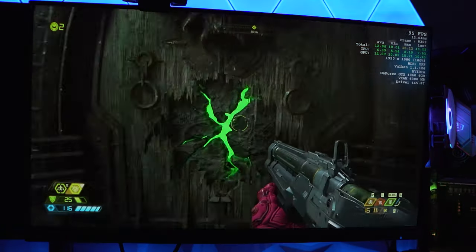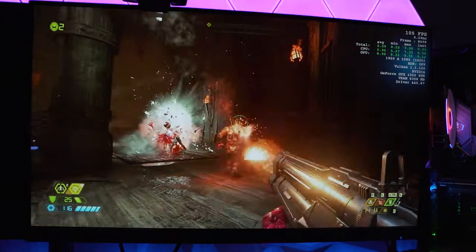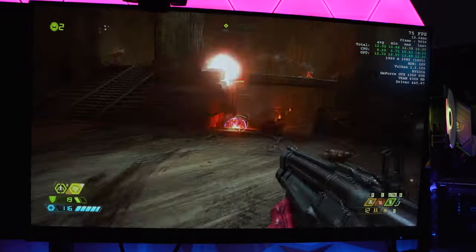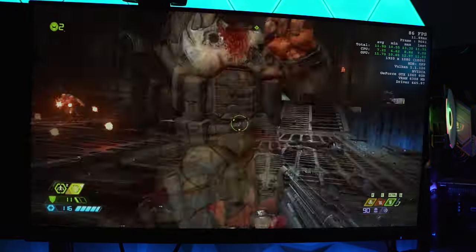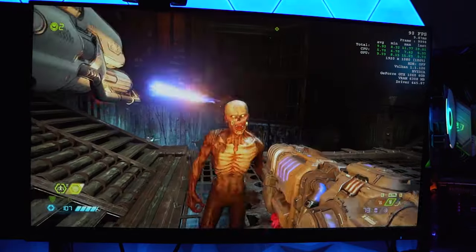Next, we ran Doom Eternal at 1080p high settings. This game is always such a treat to benchmark because it is so well optimized. Even with a system like this, we were getting just about an average of 95 FPS, and sometimes well over a hundred. It's such a smooth play experience — there's a reason I benchmark this game, because it's so much fun to play.